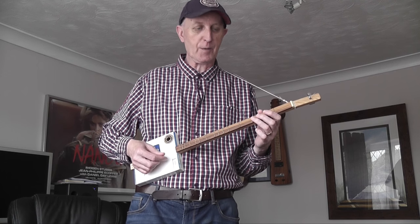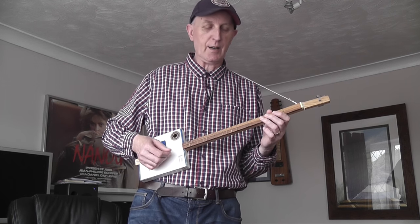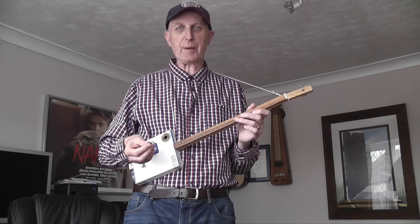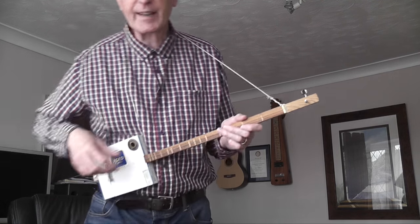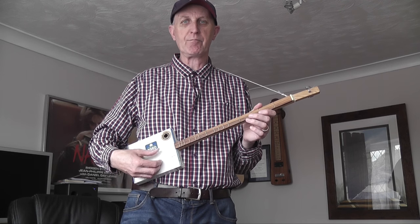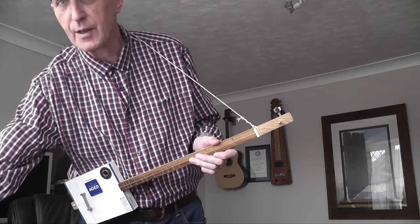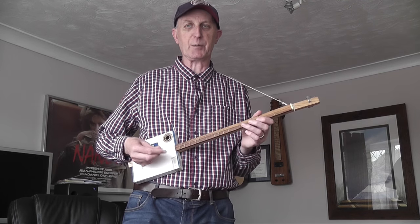For a child that would be lovely — they haven't got the pain involved trying to press multiple strings down on a guitar with a hard action. I don't think any child would have any problem pressing this string down and making the required note. I'm using a plectrum to play this string but I could use my finger, two fingers, or my thumb. I use the plectrum because you get a bit of a nicer, snappier tone, but finger or thumb will be fine as well.